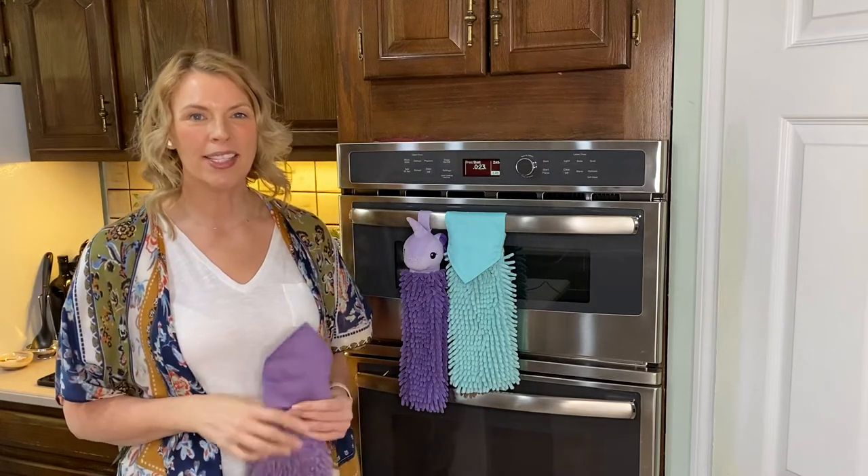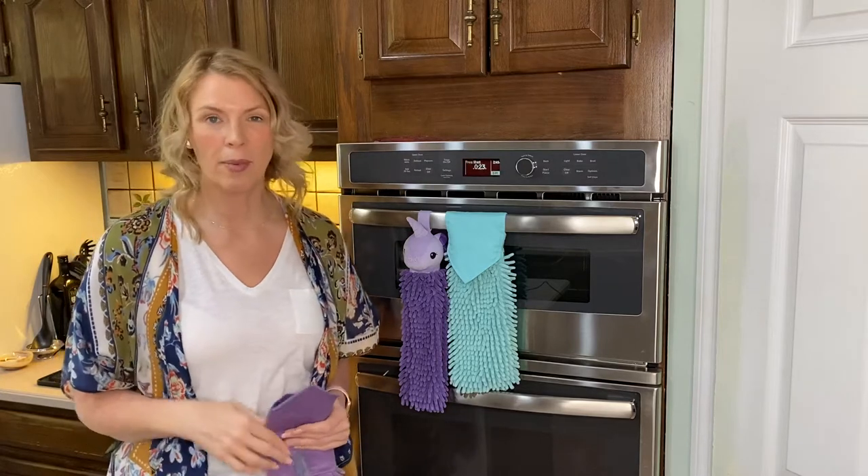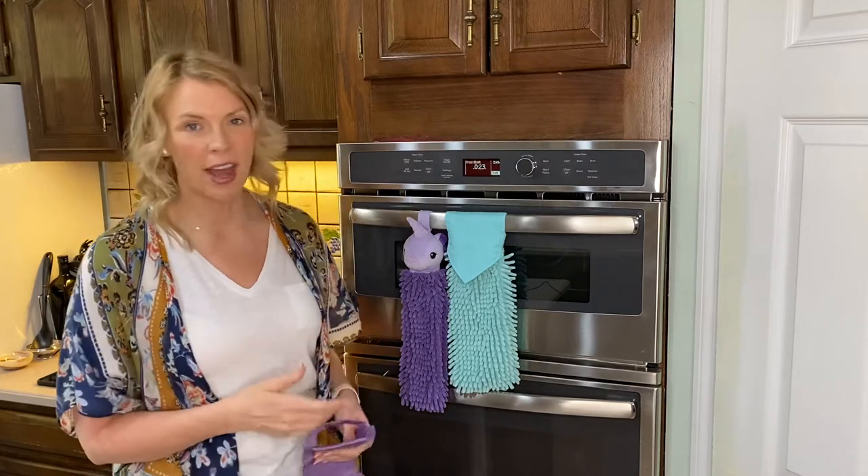Hi, my name is Amy. I'm your Norwex Independent Consultant. I hope you're having a great day. Today in this short video, I'm going to go over our chenille towels.